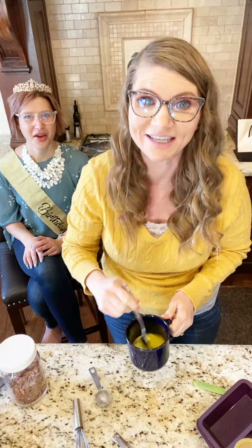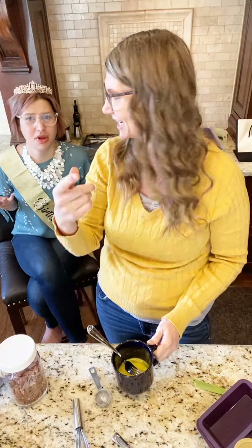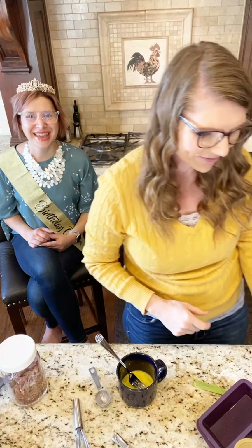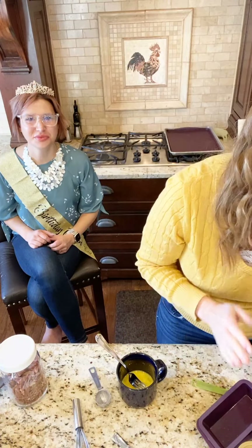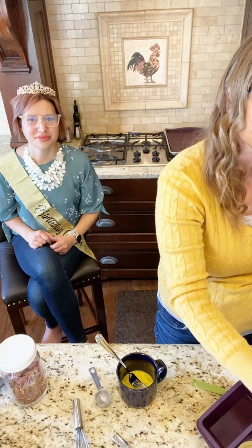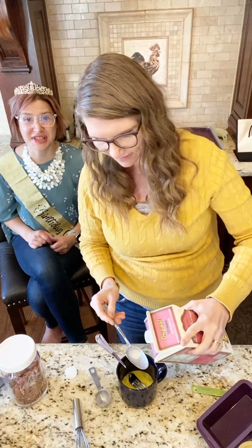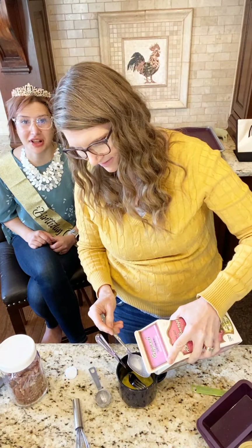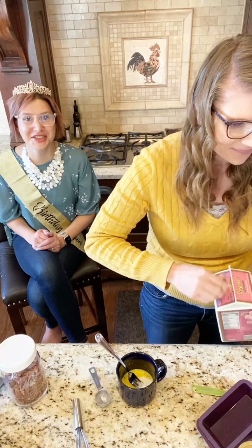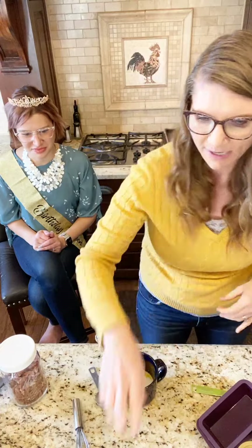Now we are going to whisk our egg. Oh, I'm so glad I can see comments today — I was telling her I couldn't see comments but all of a sudden I can see yours. Hi Stacy! Hi Dina! Good morning! So now we are going to add some almond milk, and then we're going to do salt.